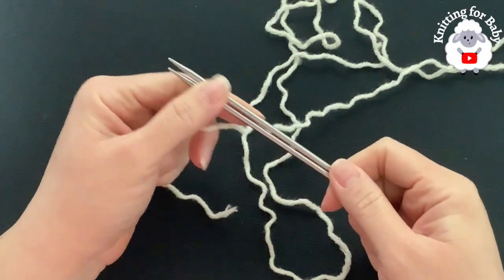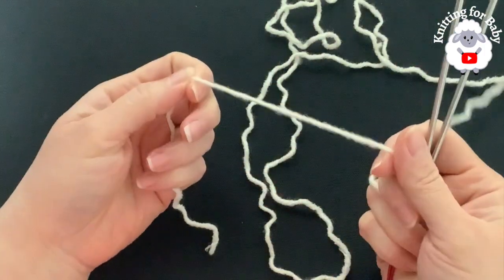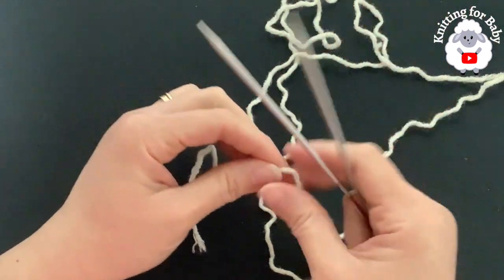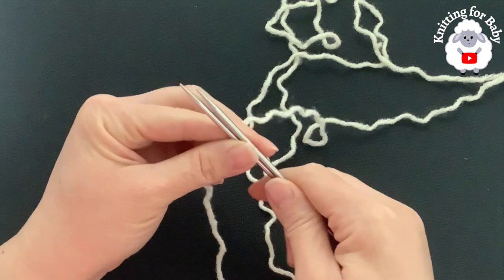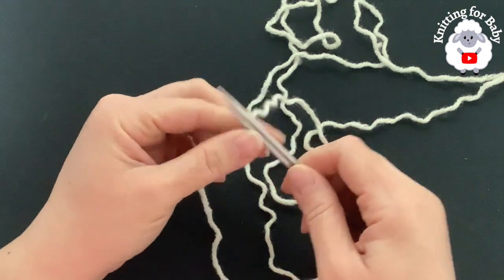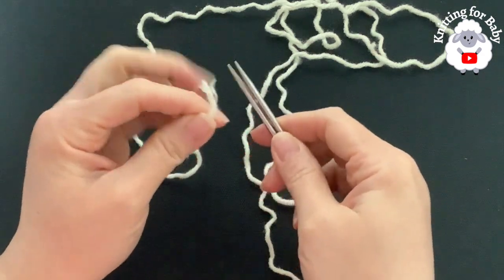To begin, I'll be using 3.5 millimeter circular knitting needles, these are 32 inches long. I'm using aran weight yarn - you can also use any number four or 10 ply. At the beginning of the video I showed you the yarn I'm using and how much yarn I'll need. The first thing we need to do is cast on our stitches - we're going to cast on a total of 74 stitches using the long tail cast on.